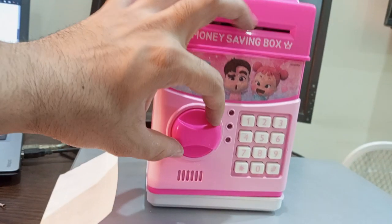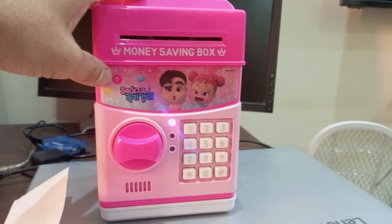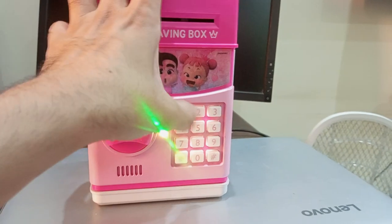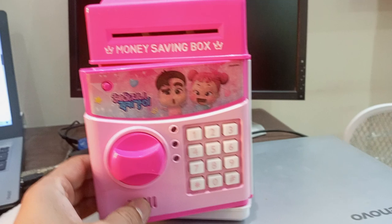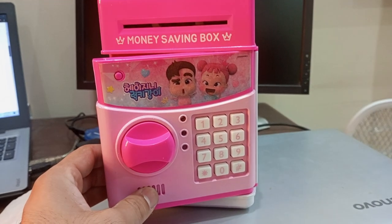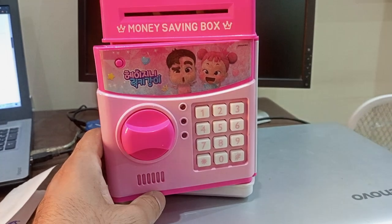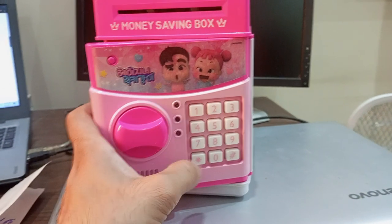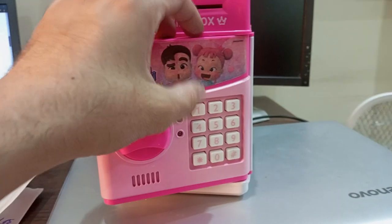Now, what if I want to change the password? Simply unlock it. After this sound, just press the asterisk button and enter the new password.